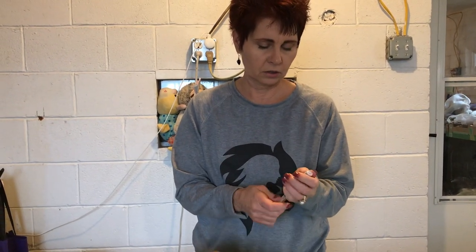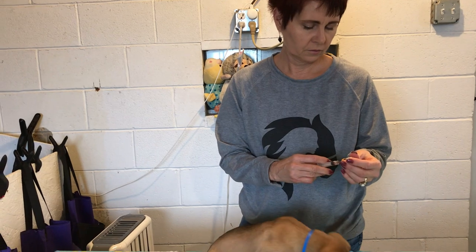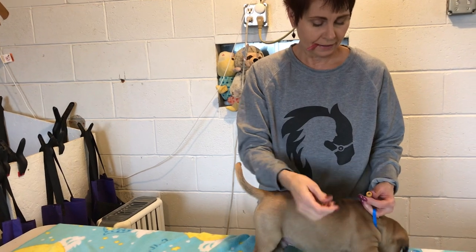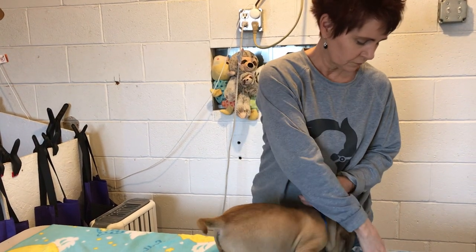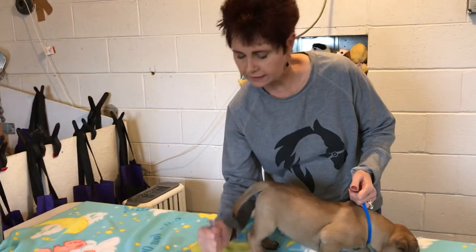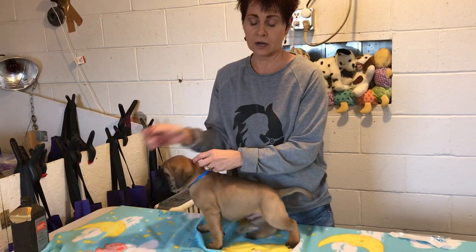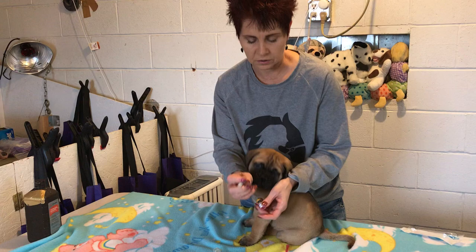I'm going to switch to a fresh needle. Once I get a needle dirty like that I will not use it. This is a brand new needle — they just pop out and you won't bend it because it has a nice plastic sheath. Make sure you twist it on tight — I've been giving shots and had the whole needle pop off, and a $15 shot ended up on the floor.